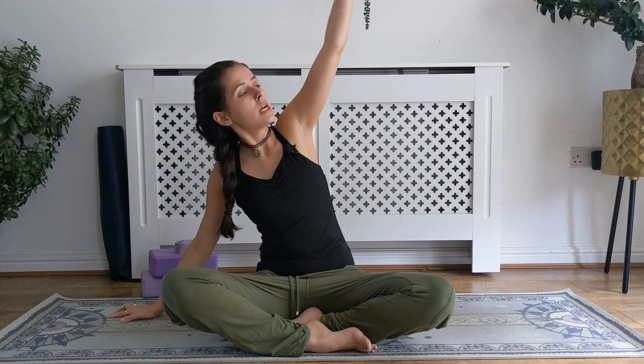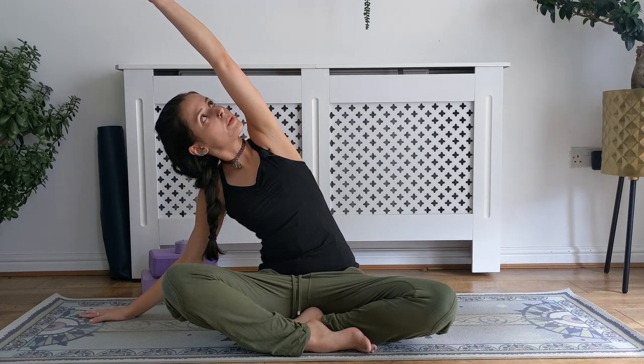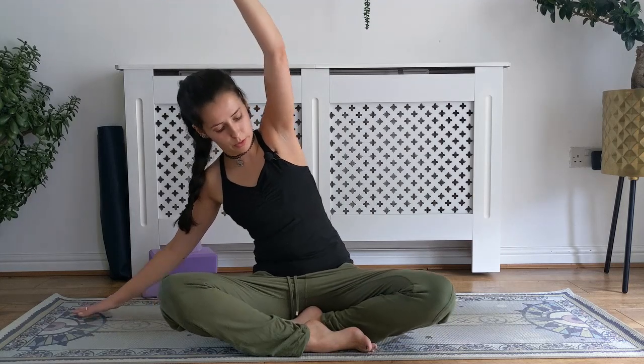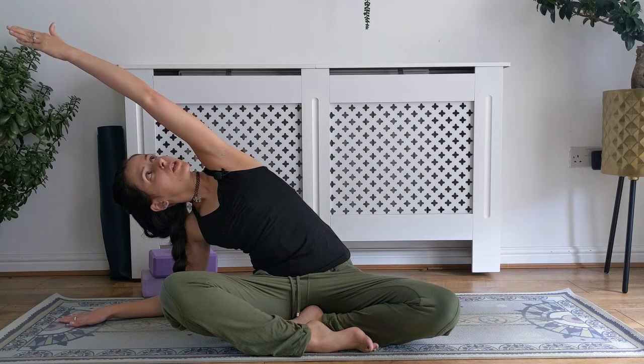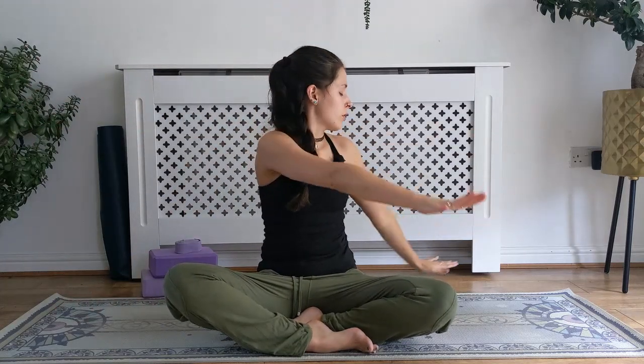Inhale, come up through center, reach up. Exhale, left hand to the outside of the left hip. Inhale to reach through those right fingertips. Exhale, side bend over to the left — creating space along the chest, opening up through the collarbone. Continue to draw those shoulder blades together behind you, external rotation in that right shoulder. Look up only if it feels comfortable. Maybe over time you can come down onto the elbow, but ensure you're still lengthening through the right side body — not collapsing through that right shoulder, more of a side bend opening up through the right side.